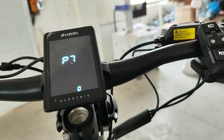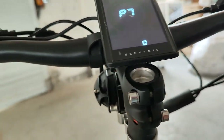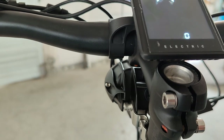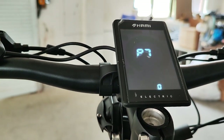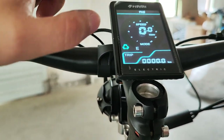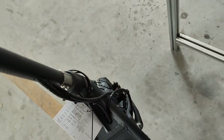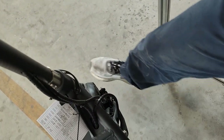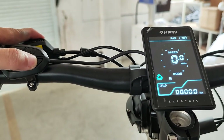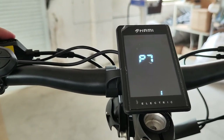P7 is how the scooter starts. If you turn P7 to 1, the PAS mark will show up and the throttle does not engage anymore. Only if the wheel is passing four kilometers per hour will it engage the throttle. If you dislike it, you just turn off P7.